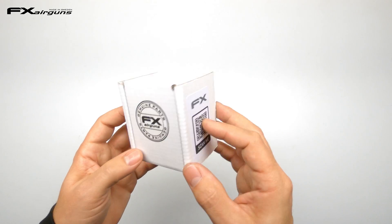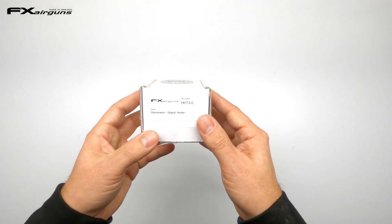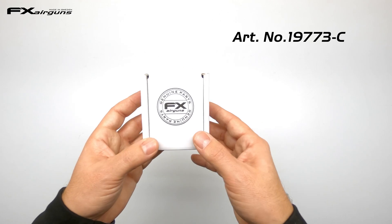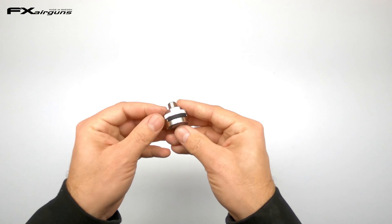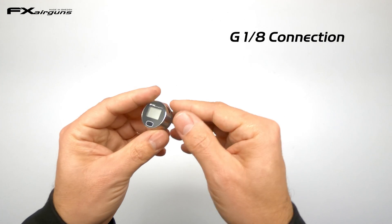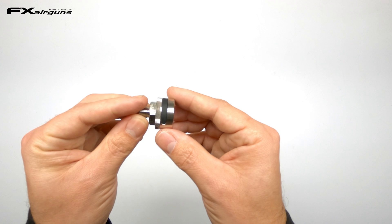The FX Keller gauge comes in a nice white box with a QR code on the side for more information. At the front there's a part number — 19773C — so you can order it from your dealer if they don't have it in stock. Taking it out of the box, it has a 1/8 connection at the bottom, which suits most airguns out there. So even if you don't have an FX airgun, you can still use this gauge on all of your rifles.